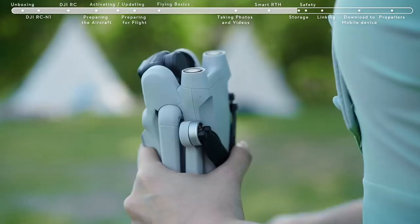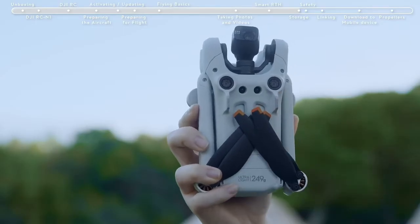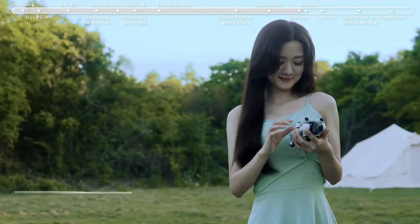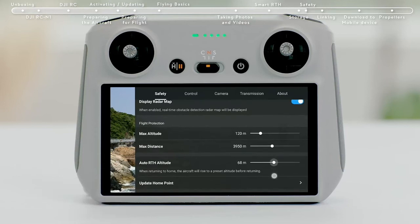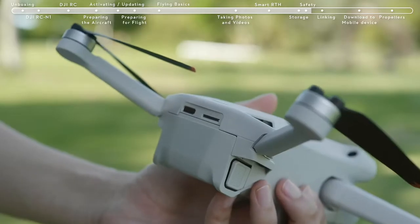Storage. Fold the aircraft arms and attach the gimbal cover. Stow the propeller of the front arm at the center of the aircraft's bottom. Avoid applying excessive force on the propeller during storage. Before takeoff, check if the flight environment meets all requirements, set the RTH altitude, and confirm that the propellers and battery have all been installed securely.